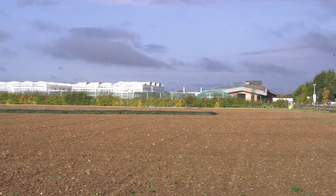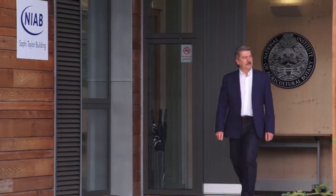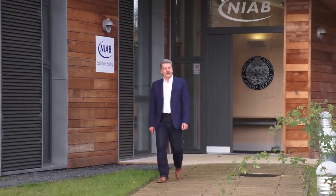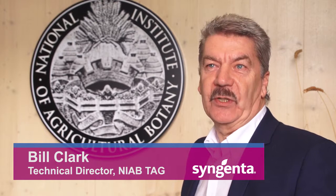I'm Bill Clark, the Technical Director here at NIAB. We've been looking at the Celatinol product — the new SDHI from Syngenta — to see really how good it is on Septoria and on yellow rust.